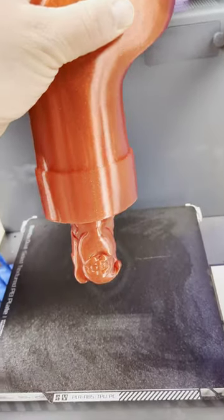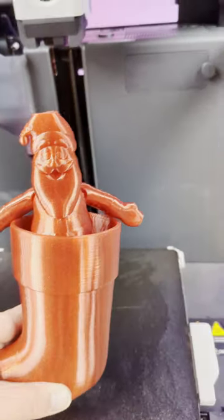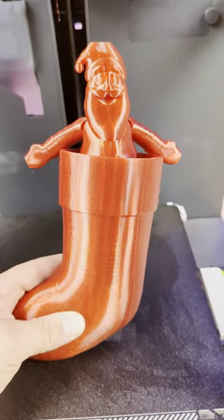If I tip it upside down — oh look, there's a little Santa in there. This is what he looks like when he's sitting out of the stocking, and then you can push him back in if you want to and he hides in there. That's pretty cool.